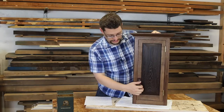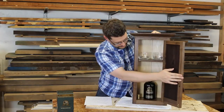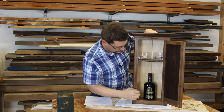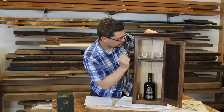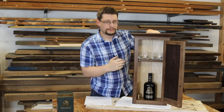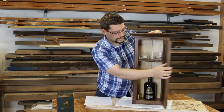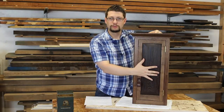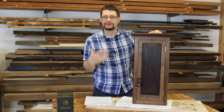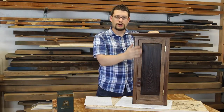That leads me to wanting to open the cabinet up, so here we go. Here's the inside of the cabinet — I've got a really nice bottle of scotch, two glasses, and I think it's just perfectly proportioned for this. As you can see with the finish, the wenge and the walnut just look great.